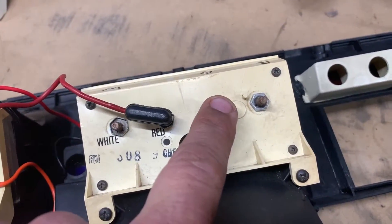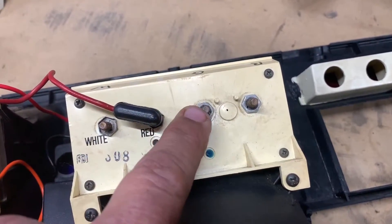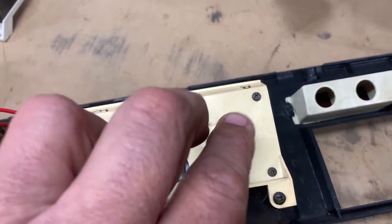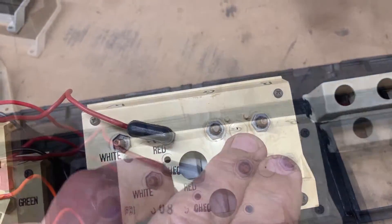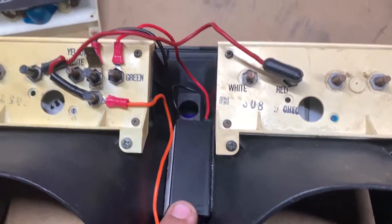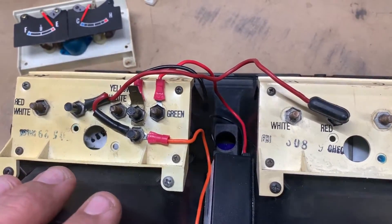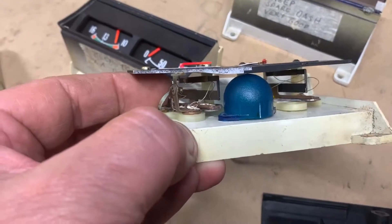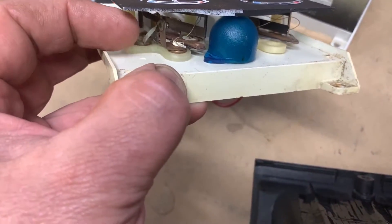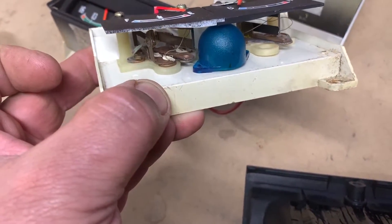Now this gauge here is different — it does not get powered off your regulator because that's your voltage gauge. It gets power straight from the alternator because it reads your voltage — that's what it's for. But this little device here will definitely stop all your gauges from burning out and getting cooked if your little regulator inside the fuel gauge ever fails. Don't forget to cut that wire so there's no more power going to that original regulator when you do the upgrade.